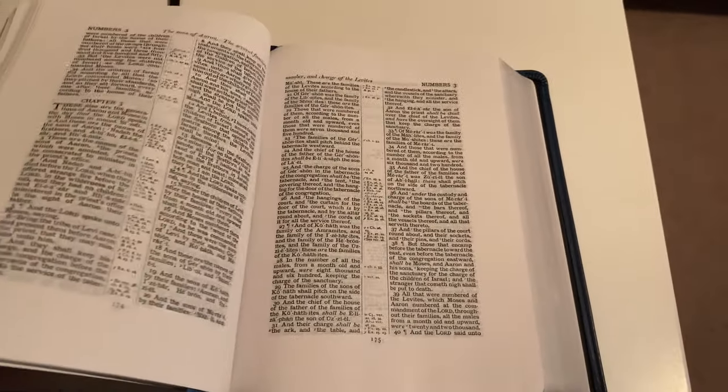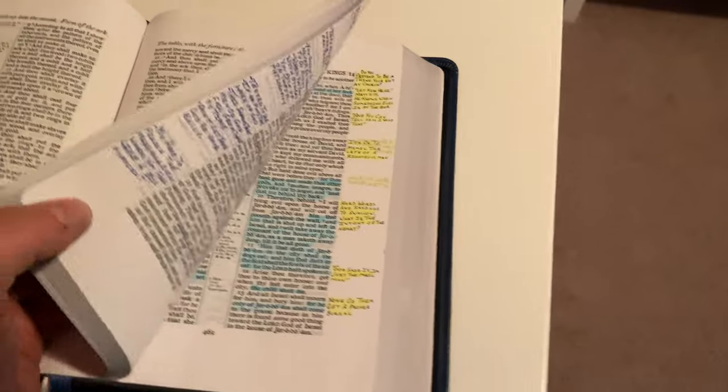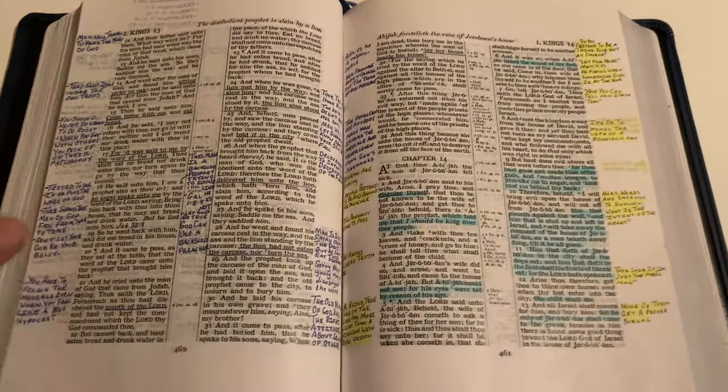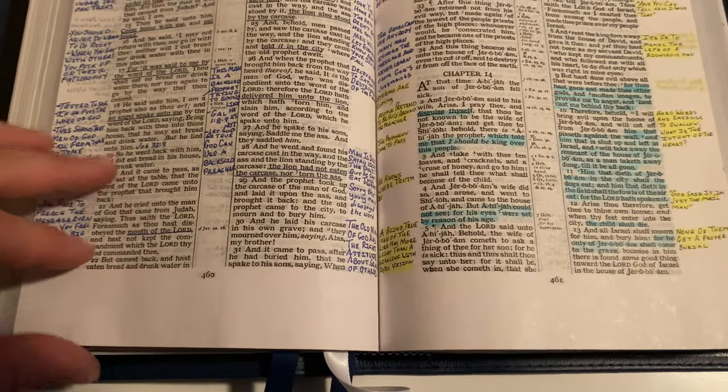The pages and paper in this are perfect. I'd say this Bible would last a lifetime — especially for the average Christian who doesn't use the Bible much; it would last them for the rest of their life if you got it as a gift. And you can still fit a great amount of notes in this.